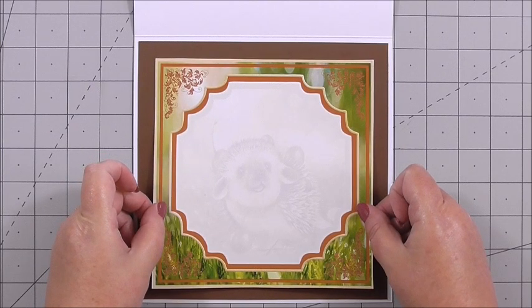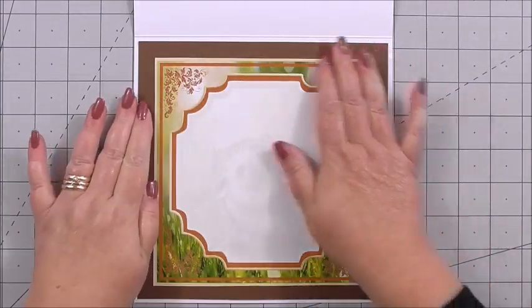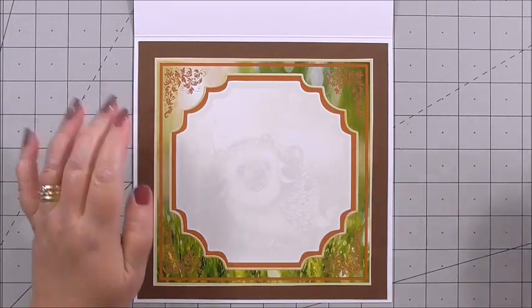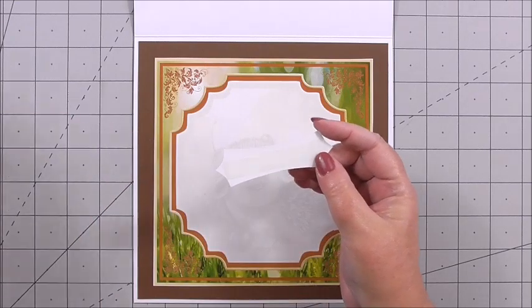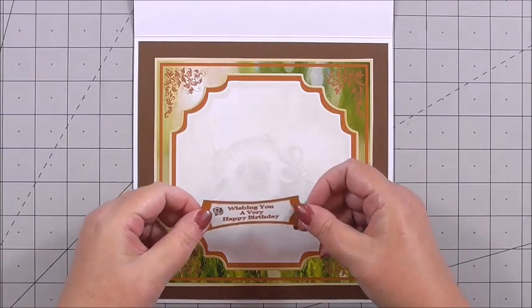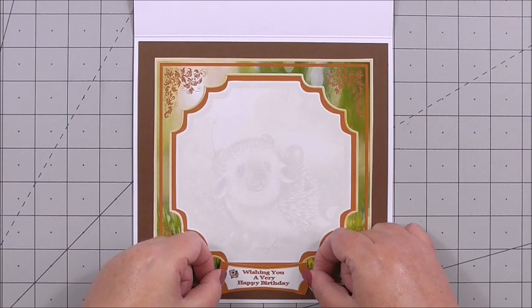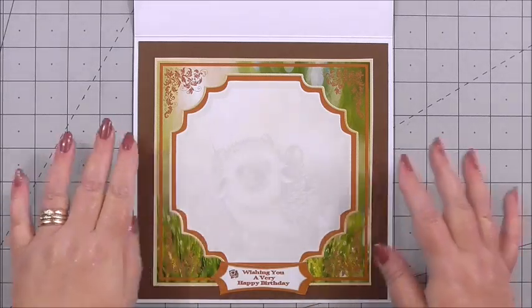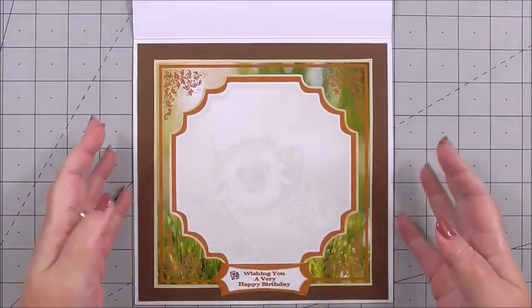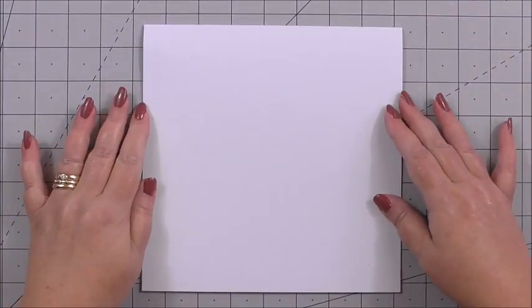If I had cut the centre of the card stock away, you'd be covering it up now anyway. I press that down nice and flat and then add one of the sentiments I've cut out — again with flat tape on the back — positioning it at the bottom underneath the picture, leaving the centre for you to write on.